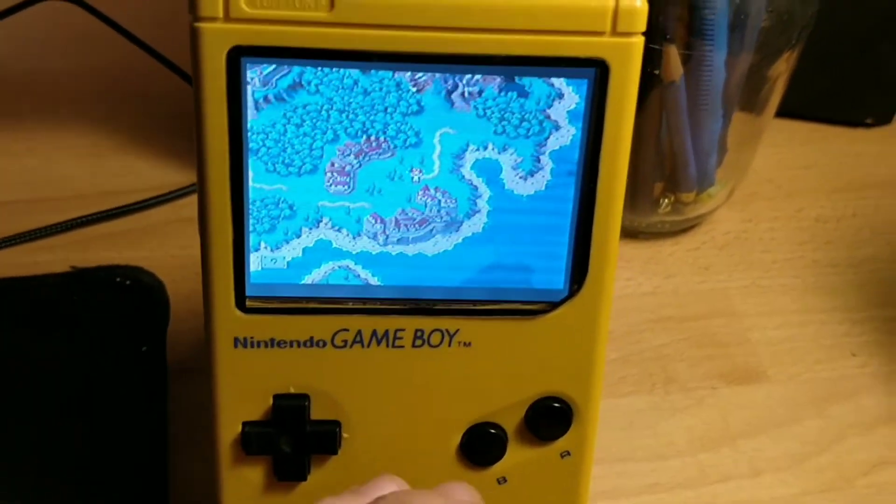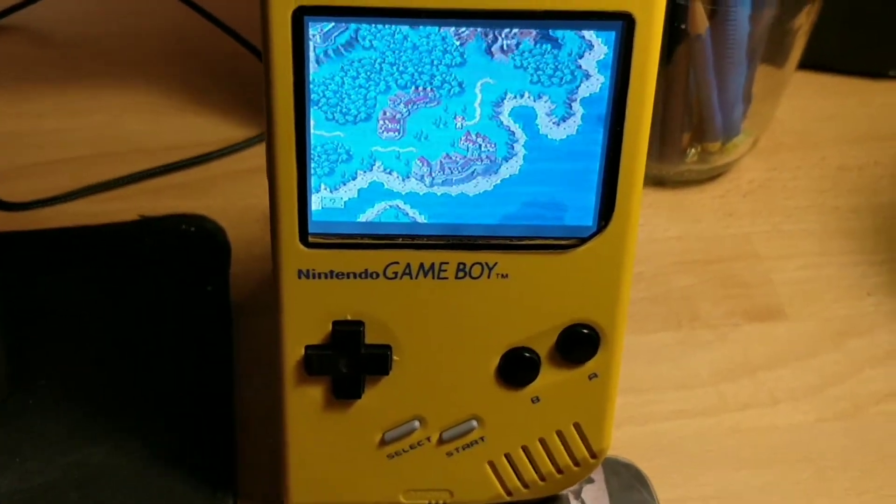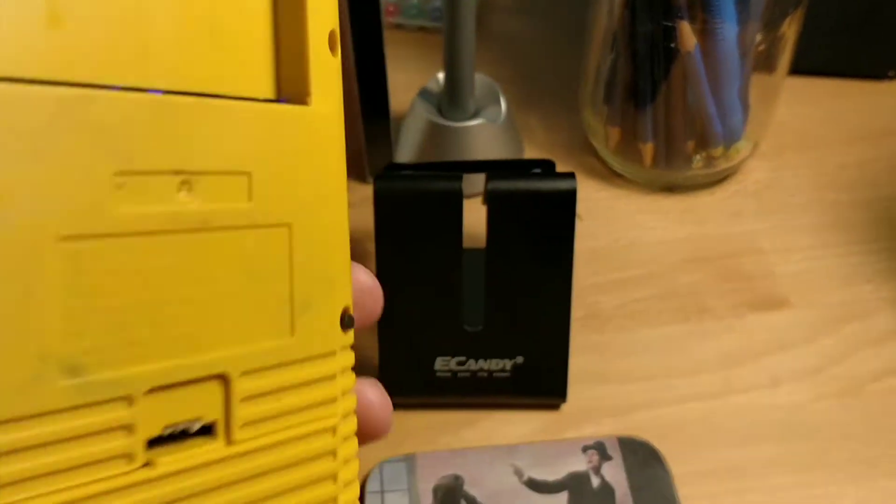I wanted to keep the aesthetic of the original Game Boy, so that when someone picks it up they think, oh cool, is this an old Game Boy? And then they look at it more and realize it's actually not.